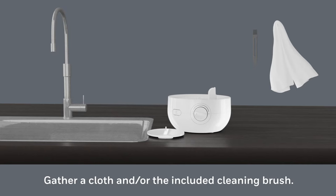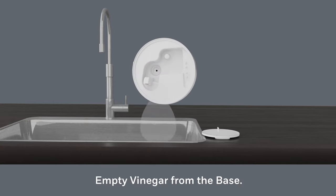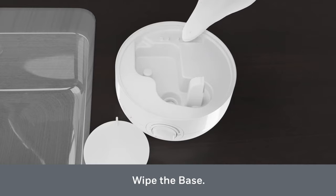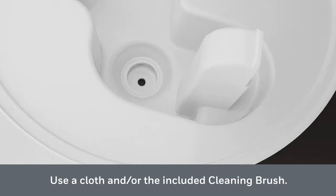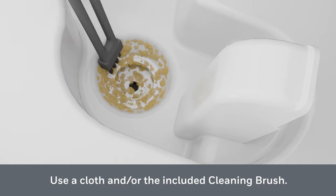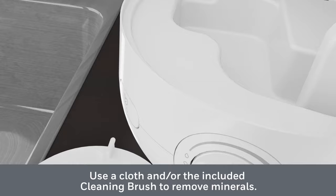Gather a cloth and the included cleaning brush. Pour out any remaining vinegar from the base into the sink and wipe the base thoroughly with a soft cloth. If mineral buildup is extreme, use the included cleaning brush, a soft toothbrush, or cloth to descale from the ultrasonic plate, being careful to prevent damage to the nebulizer.